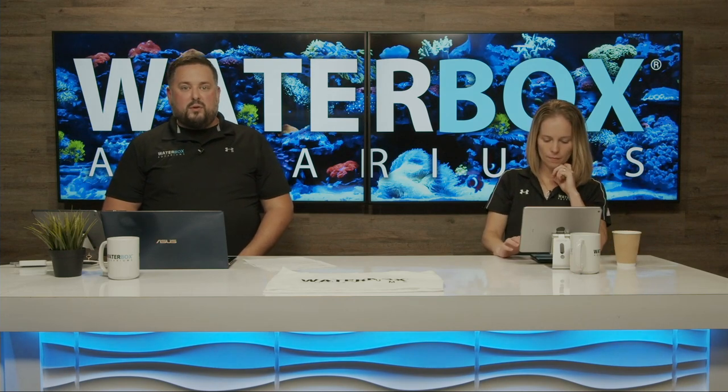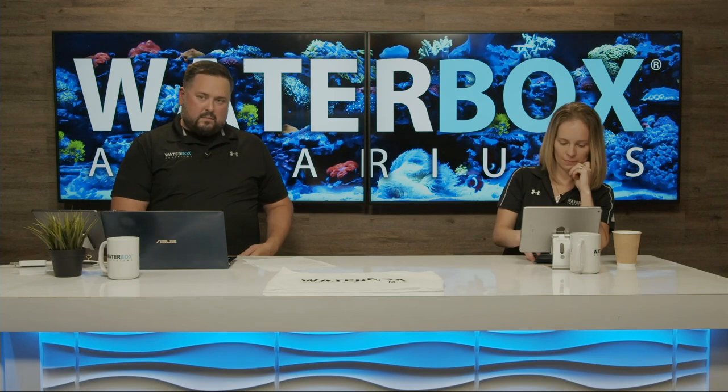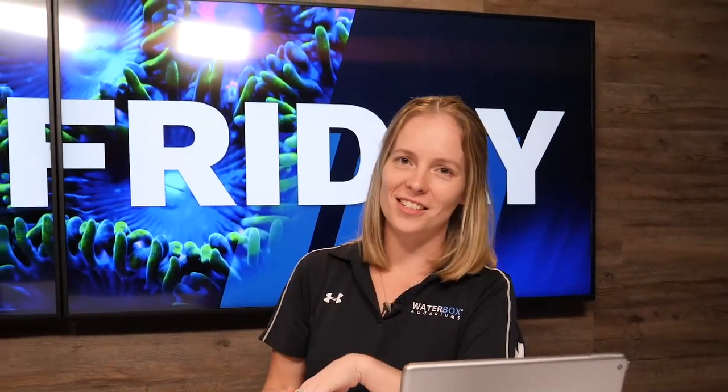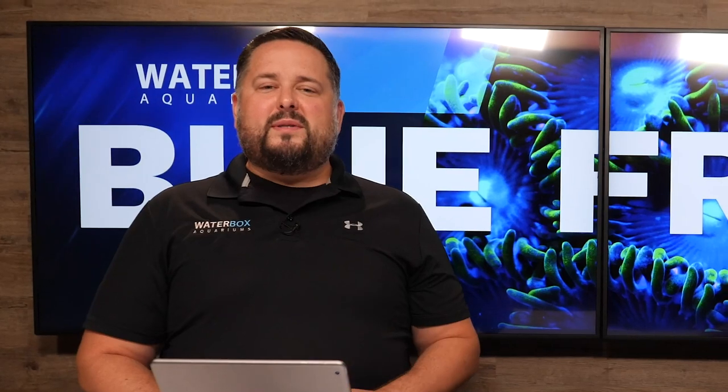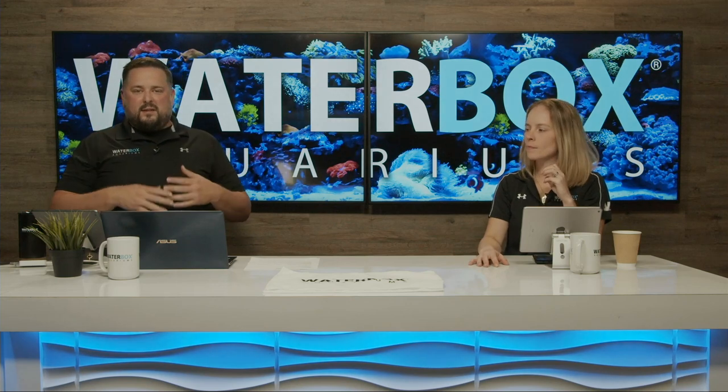Here's a quick promo video for Blue Friday: November 6th, from 11 to 7 PM Eastern Standard Time, over $10,000 in prizes, savings up to 20%, and special guests all day. Visit waterboxaquariums.com/bluefriday for full details. Whether you're in the market for an aquarium or you already own a Waterbox, tune in — there are giveaways either way.